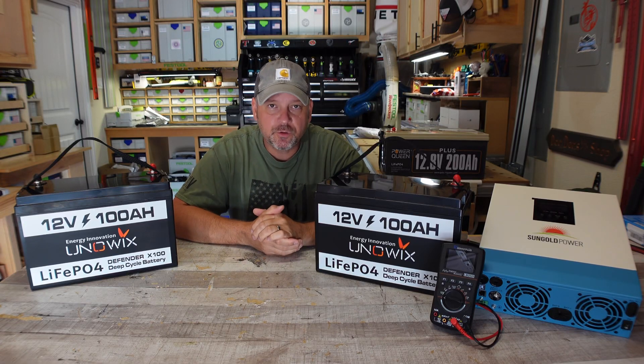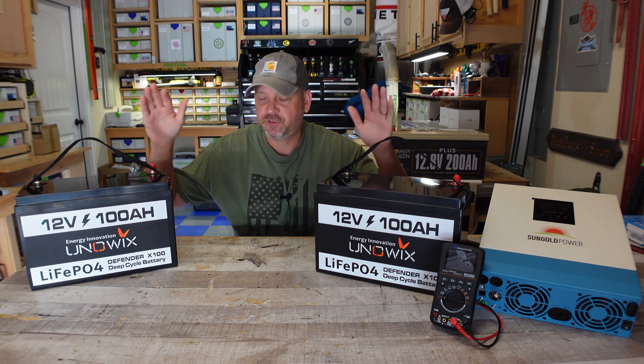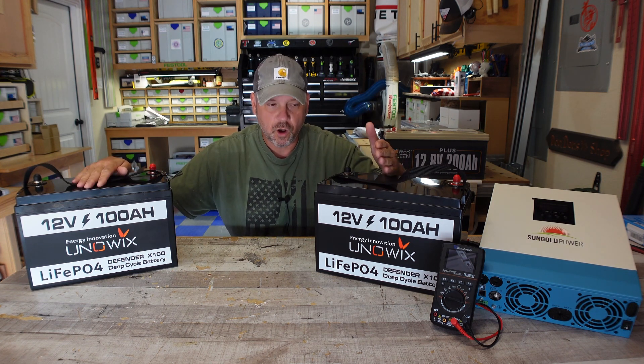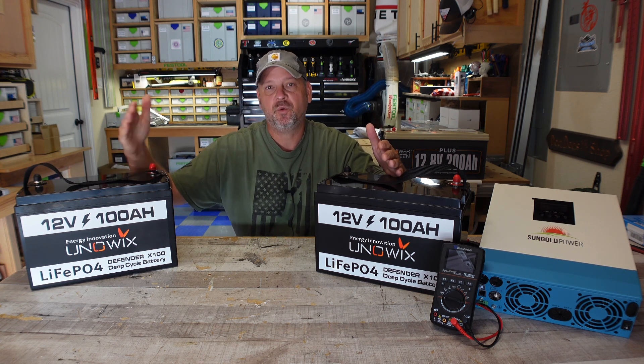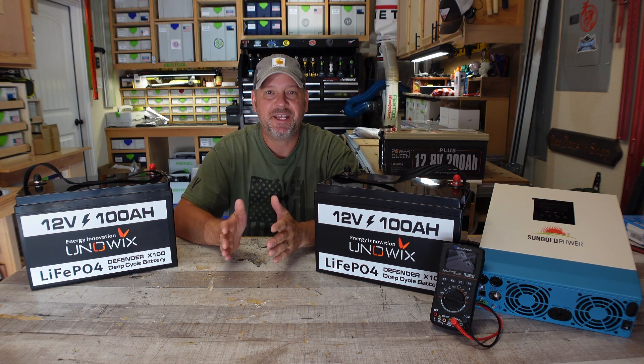Hey folks, welcome back to Gear and Gadget Reviews. I am Brian and today I'm going to show you a little project that I'm doing with my two 100 amp hour Unowix batteries. These batteries are 12 volts, and I need to convert them to a 24 volt battery bank by connecting these two in series.